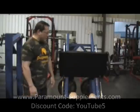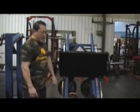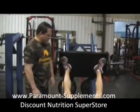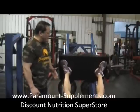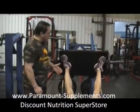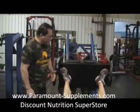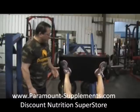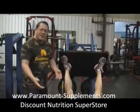One more angle — high and wide. Toes track the knees. He performs the set with five-second negatives, completing eight reps before stopping. That's enough.